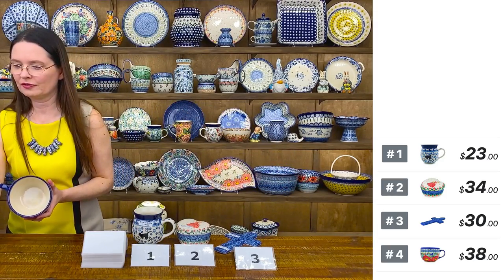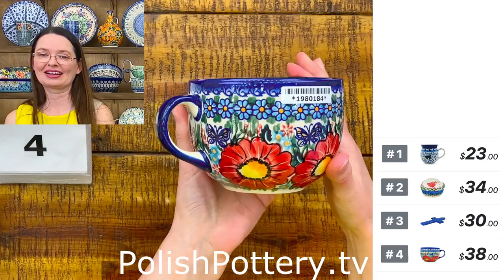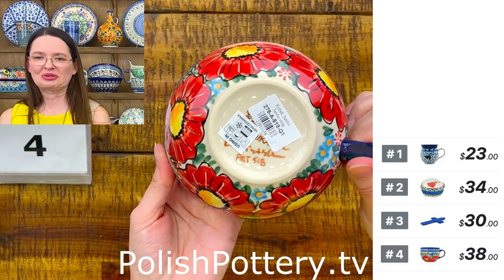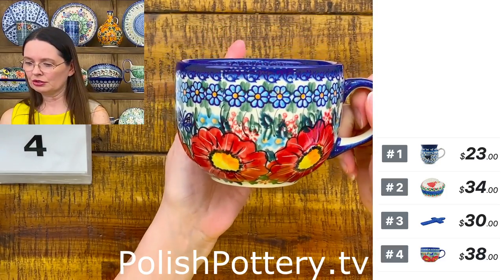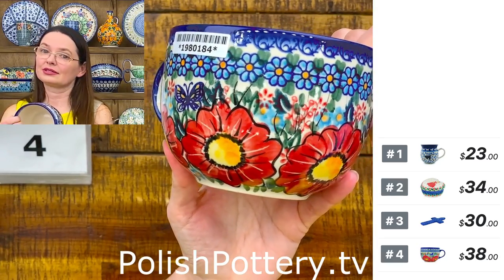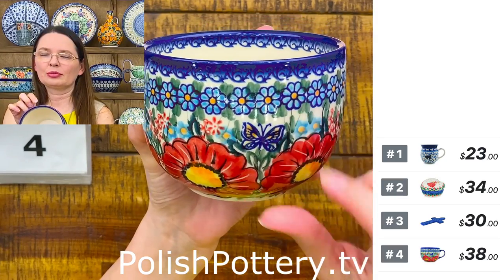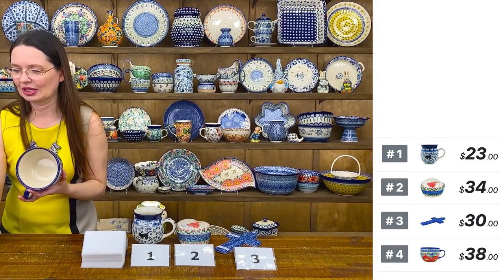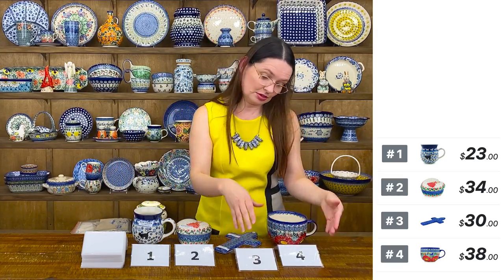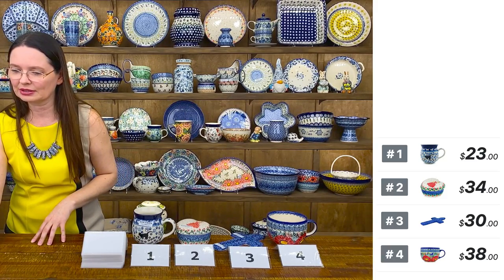Number four is a perfect soup mug — it is 22 ounces, so yes, I want my soup in this mug. They are from Vena, beautiful art-level unique pattern. The stamp is covered with a bunch of stickers at the bottom. $38 and I have only three left in this beautiful pattern. You can see butterflies flying around the flowers. I love that big red flower, but when I look at the little daisy on top I like it even more. That's the jumbo soup mug, 22 ounces.